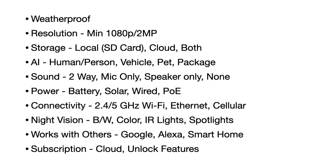Another thing to look at is storage. A lot of cameras will have a place for you to put an SD card, so that will record footage right on that card — you don't necessarily have to send it up to the cloud. But it's also very convenient to store your videos in the cloud so you can go back and see them or access them from wherever you are.